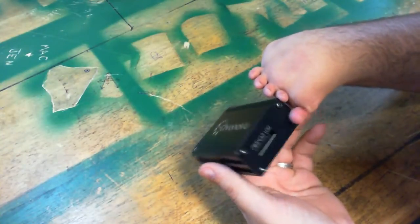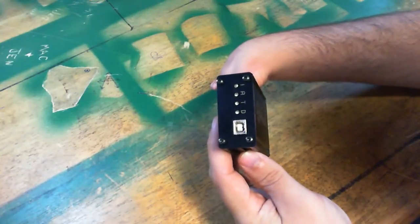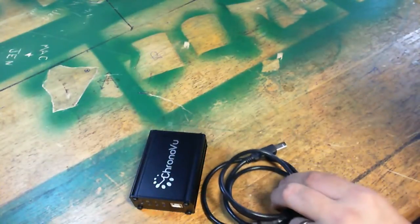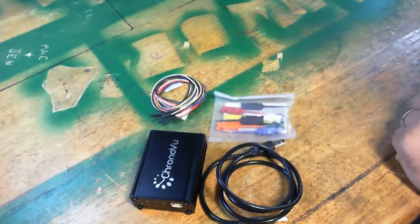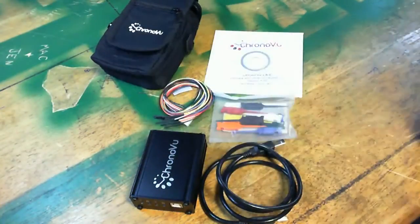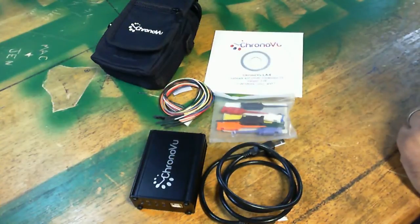It has 8 screws going around, so it should make the teardown of this unit pretty simple so we can take a look at the circuitry inside. So in the unboxing you get, for the whole kit: the logic analyzer, the USB cable, your logic cables, your easy hooks, multicolored easy hooks, your installation software and drivers. And you get a nice carrying bag with it as well — a very nice touch that allows you to keep it safe for storage and travel if you need to use it out in the field with your laptop.